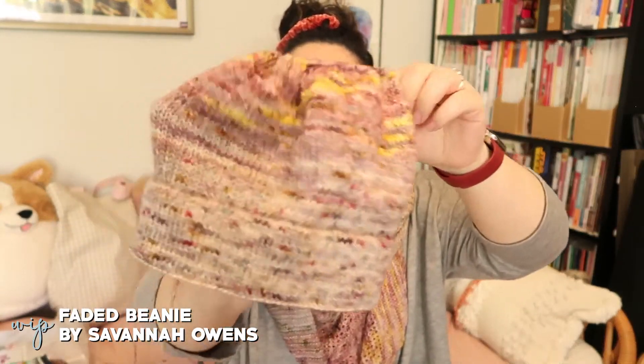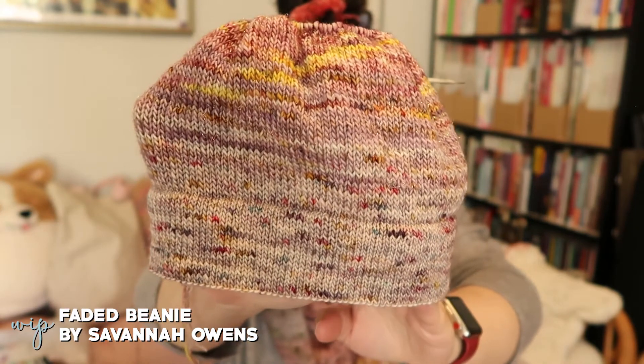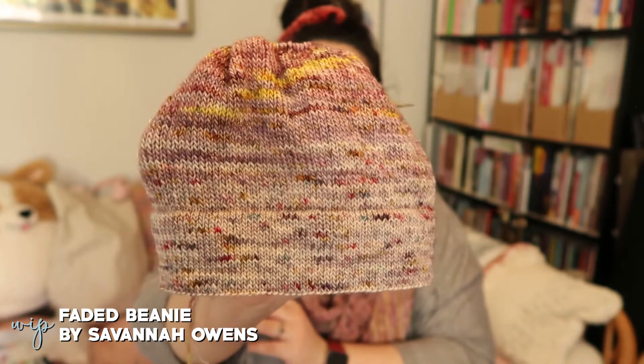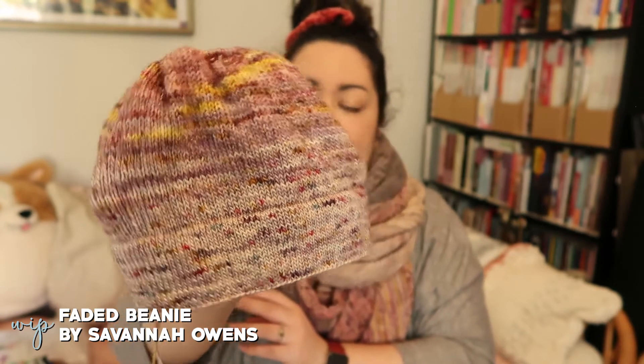My next work in progress is a new beanie — and I just realized I'm wearing the yarn I'm using for it. This is the Find Your Fade shawl, which is knit out of seven different skeins of fingering weight yarn. There's also a pattern called the Faded Beanie that uses six different colors of fingering weight yarn and gives you a kind of gradient fade. I really like how this looks on camera. It's out of Madelinetosh Merino Light in various colors — I'll have a link in the show notes to my Ravelry project page with all the colors listed. I think I'm about four colors in now.